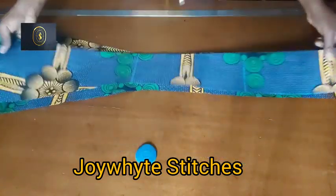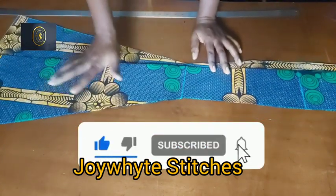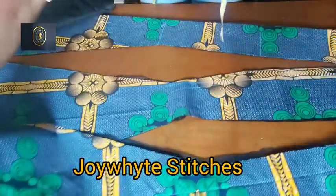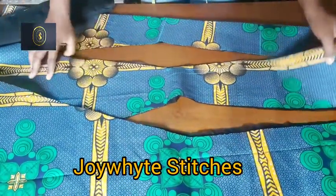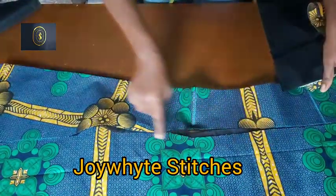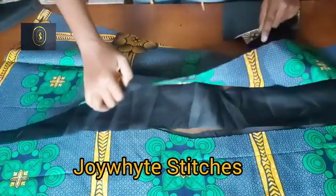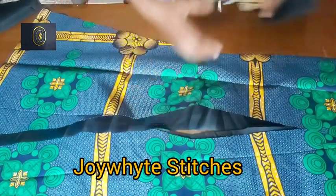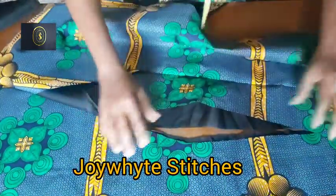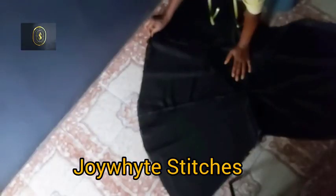After cutting, this is what we have: the center panel for the back and the center panel for the front. I then cut out the lining. We're doing a full lining for this six-piece skirt — lining for all pieces, side panels and center panels. I use half an inch to join, opening up the center panel, placing one side panel on it, and sewing down with half an inch. I do the same on the lining.